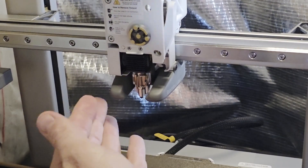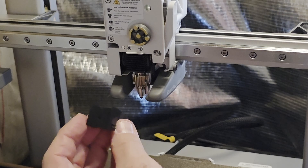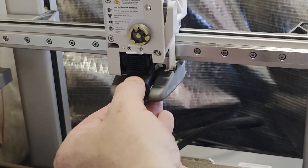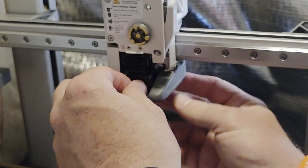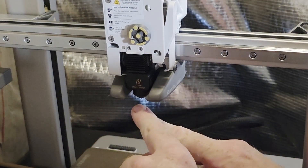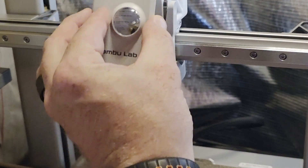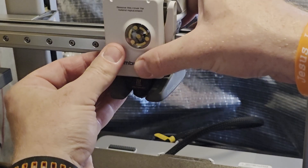Now it's time to put the new boot on. It cantilevers on from the bottom — tilt it back towards yourself, put the tip in, and push the top in. It's a little weird to position because it's a tight area, but work the tip of the printhead through the hole in the bottom, then push it towards the heatsink. Make sure the tip is exposed at the bottom and not touching the boot. Give a little push, then grab the door, latch it on top, give it a little push, and you'll hear a little snap.